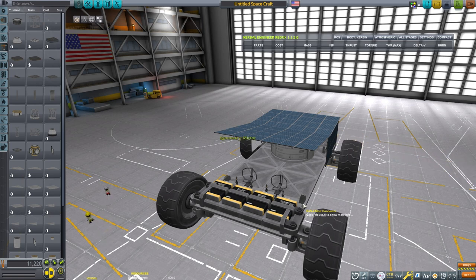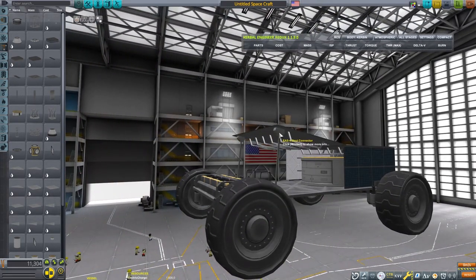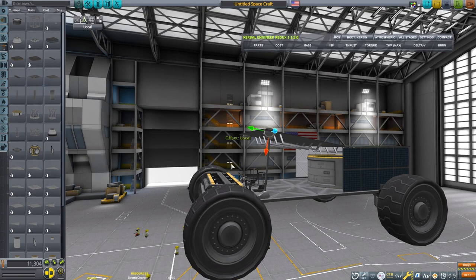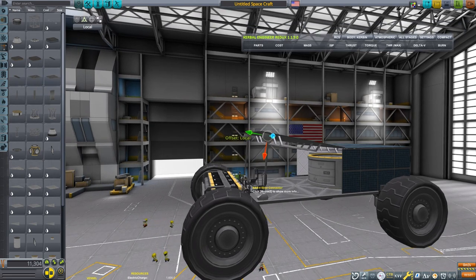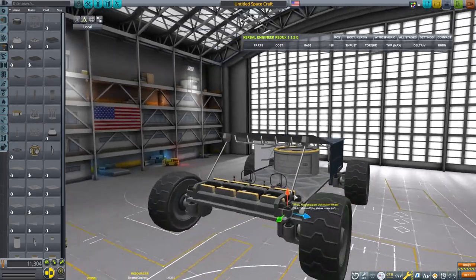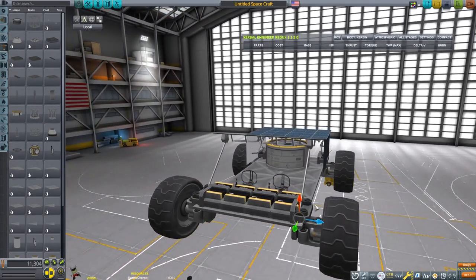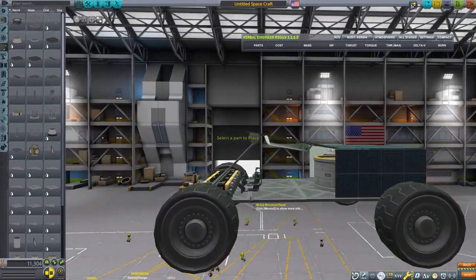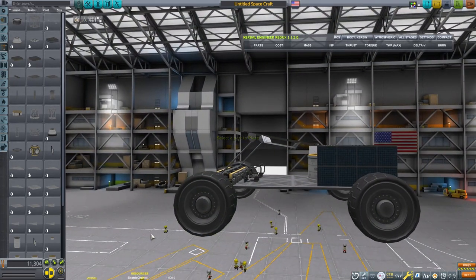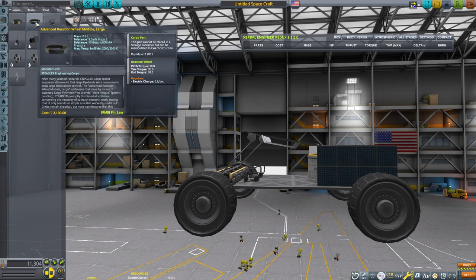A mod I found useful for rovers is Bon Voyage — you don't have to be in direct control of the rover, it will just do its thing while you leave. It's a very handy mod that makes rovers a little more useful. You can set waypoints and have your rovers travel to them. If you play stock game, just take into consideration the stability of your rover because when it flips that's just a pain.